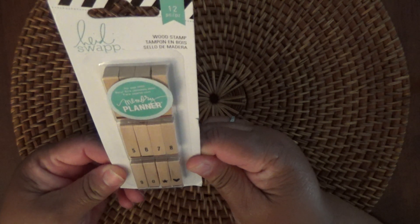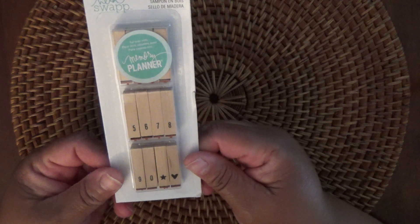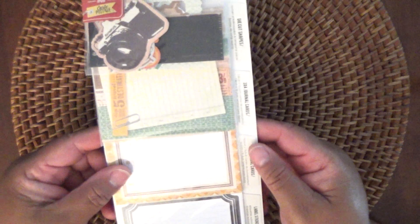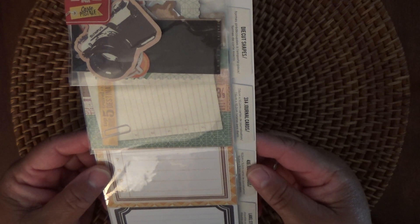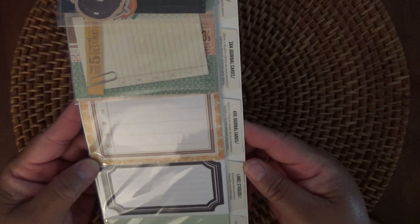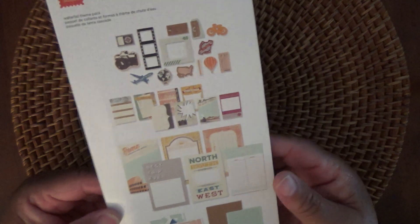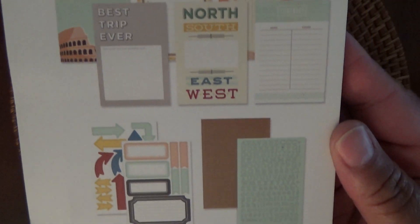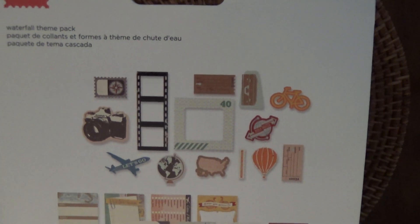I'm not sure if I'll use these or not. I do have a planner but I normally don't stamp items in there, but who knows. And then from Basic Gray, this waterfall theme pack from their Capture collection. So you get die cuts, three by four journal cards, four by six journaling cards, labels and stickers, and some alphabet stickers. They look like they're more for people that do scrapbooking, but there are a couple of things in here that I like, like the little camera and the globe.